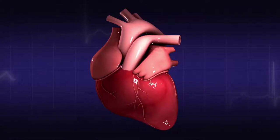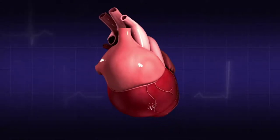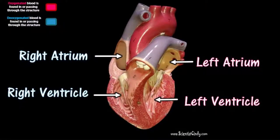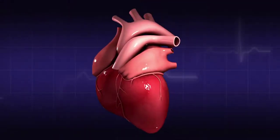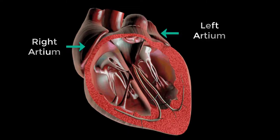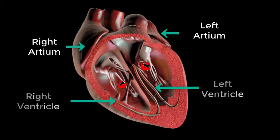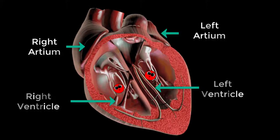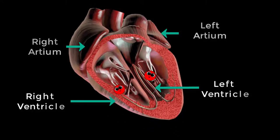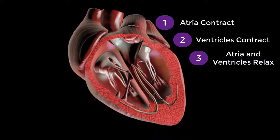The pumping of the blood allows blood to flow to all parts of the body. For this to occur efficiently, pressure is generated due to the muscular contraction of the atria and the ventricles of the heart. Both the atria contract together and empty blood into the ventricles. The ventricles then contract simultaneously, forcing blood into the arteries that direct blood to different parts of the body. Both the atria and ventricles briefly relax before the cycle repeats.